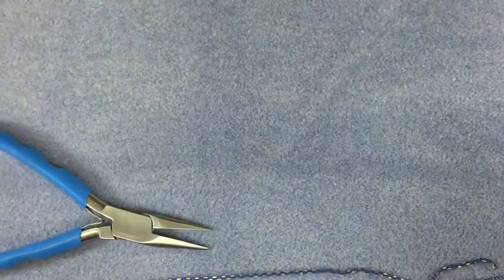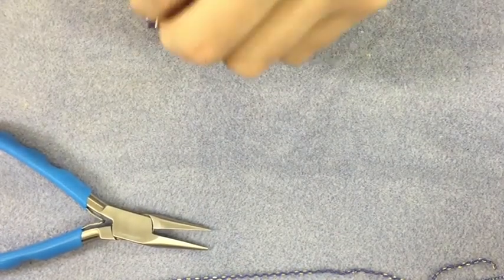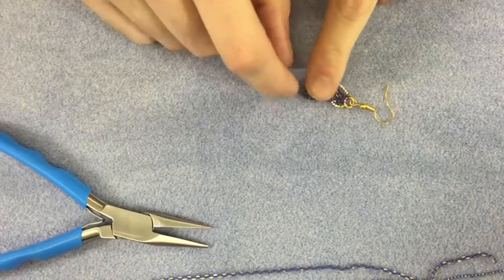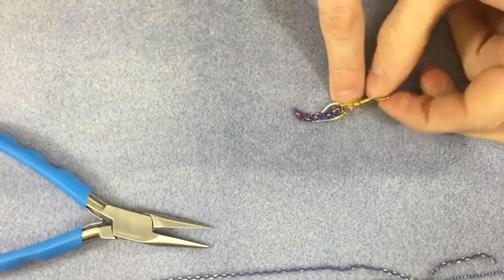Another good tip is just make sure you don't throw away your off-cuts. As you can see here, I just used all my little ends and attached them onto a jump ring and made a lovely little earring.